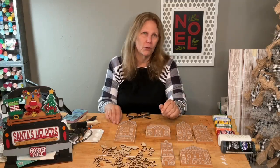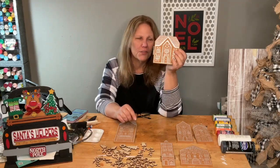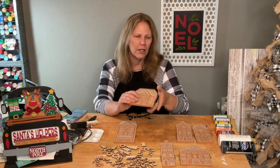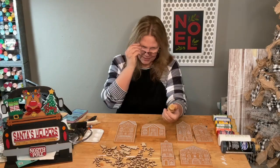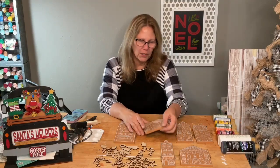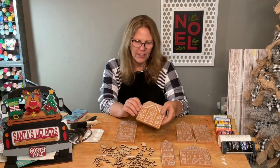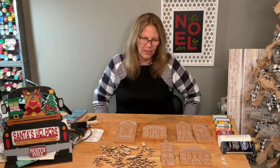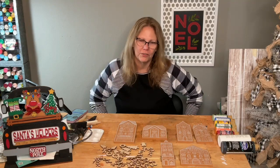We made the houses when the transfer first came out. I base coated them with honey brown, used the shimmer frost transfer, and now it is time to do our little decorations. I think it's gonna be really cute and work out nicely.